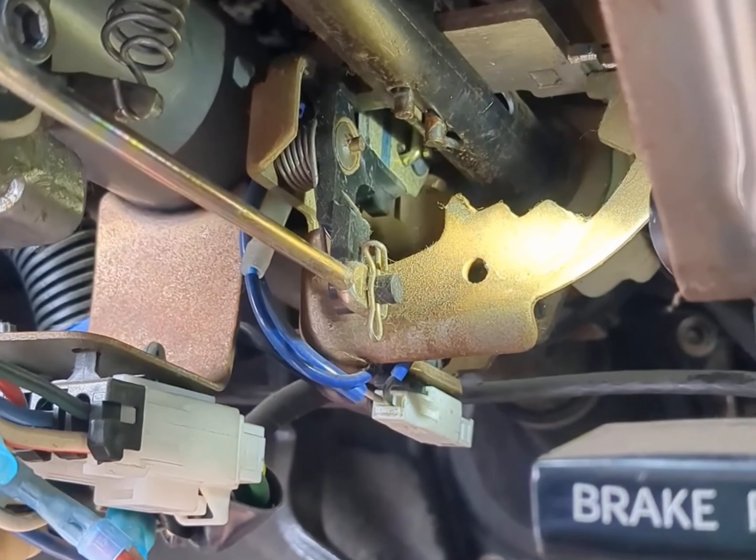So here's how it works. If you look right here, this piece is attached to the shift solenoid — you can kind of see it up there — and when I push the brake it is engaging, or disengaging rather.